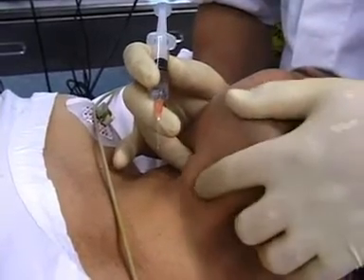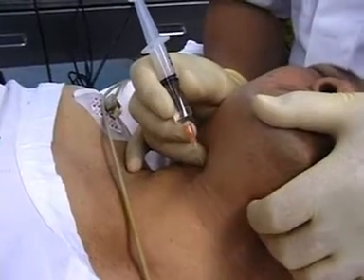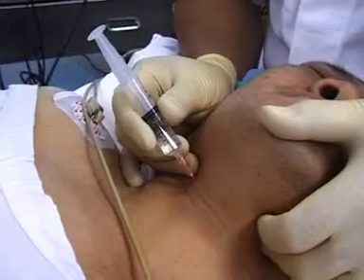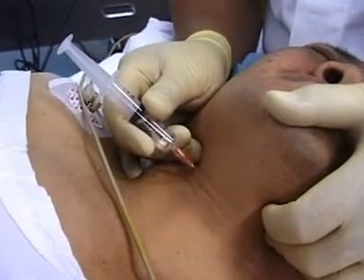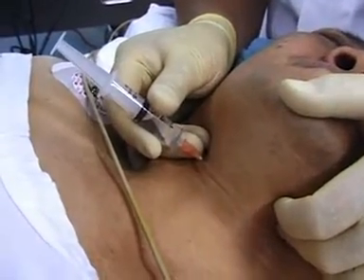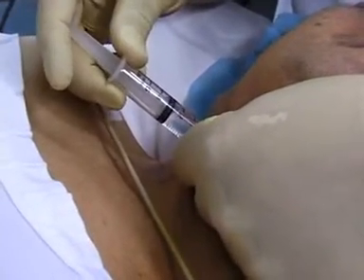I stabilise the thyroid cartilage — I can feel it with my finger. I go in after having prepped it, just go in at right angles, then walk off. Aspirate, and inject two mils.